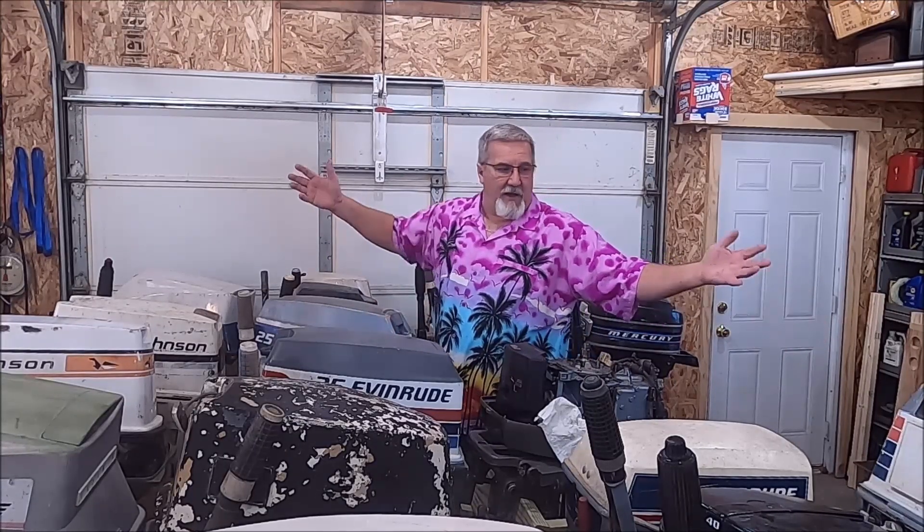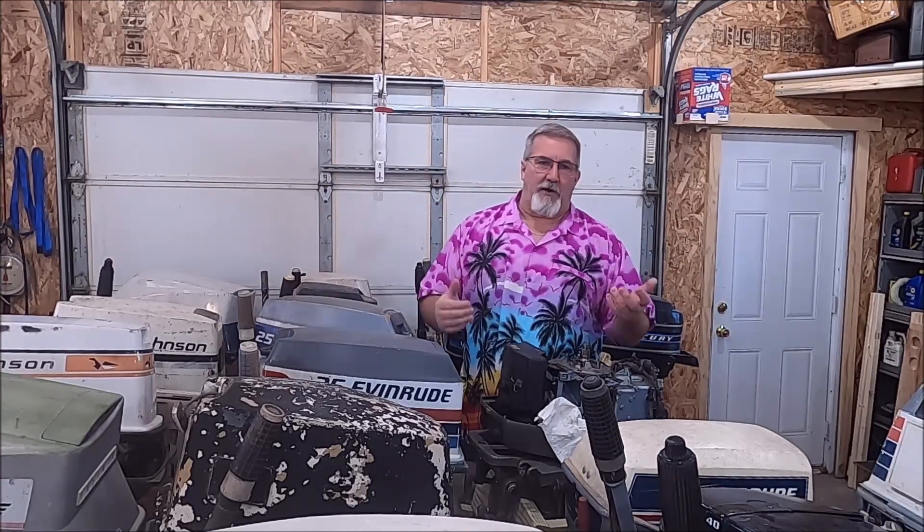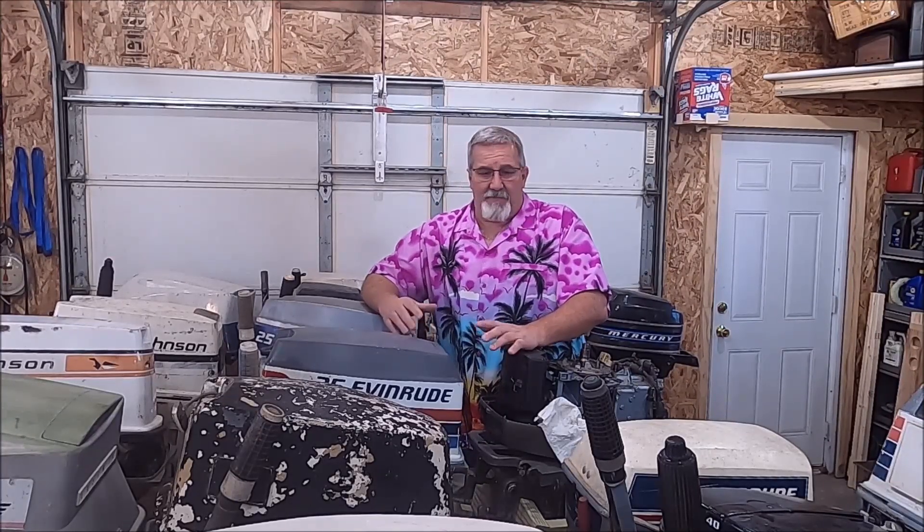I'm in a sea of outboards here and they all need something. They're here because somebody gave them up, let them sit too long, broke something and didn't want to fix it, or the dealer told them it'd cost more to fix than it's worth. Nine times out of ten that is true, because by the time you pay labor rates it's going to cost a fortune. But this channel is focused on teaching you how to do some of this stuff yourself, so you can be educated and informed when you go to a dealer, or just fix it yourself.